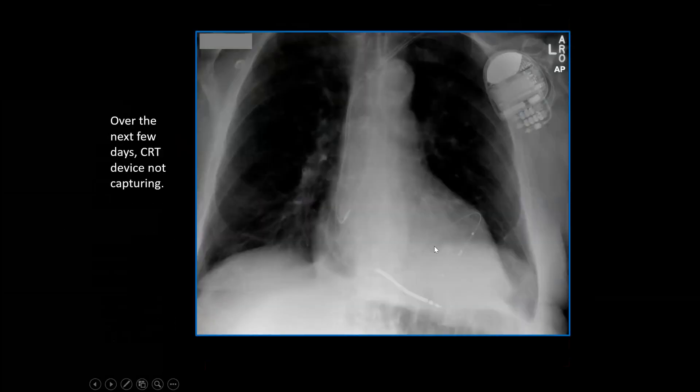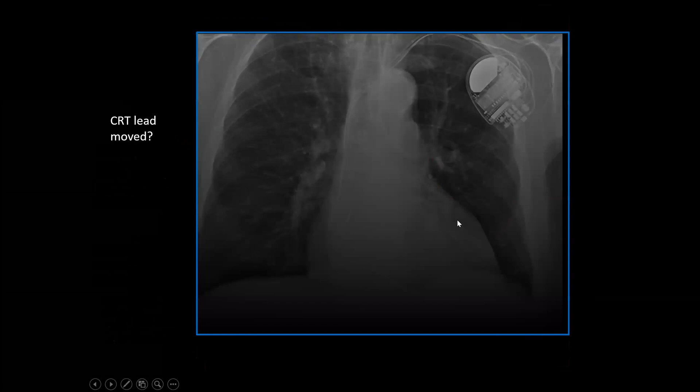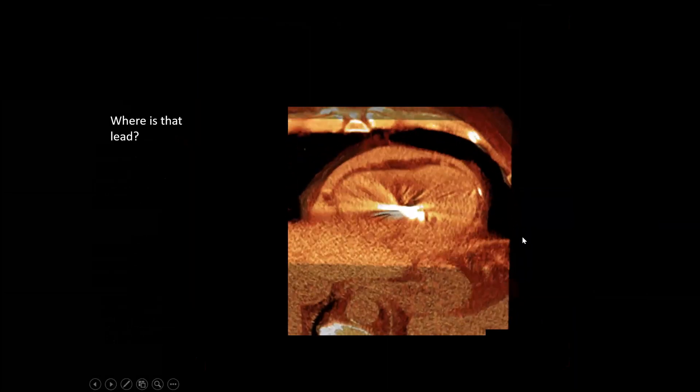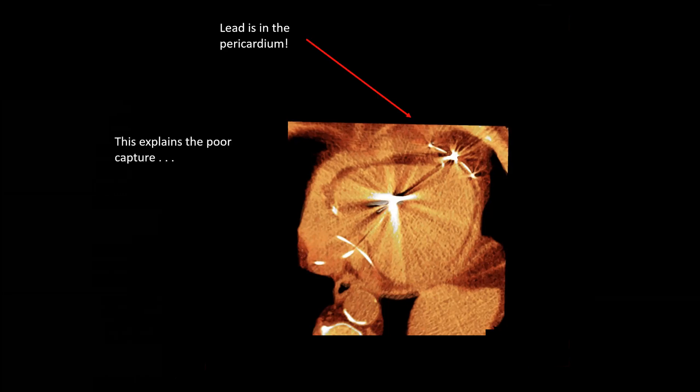Over the next few days, this device wasn't capturing. The patient was brought back — and what do we see? The lead has moved; it's migrated. How can that happen if you're in a vein? On CT scan, we can see that lead — is it really in a vein? No, it's actually way out in front. This is the calcified LAD. In a four-chamber view, we can see this lead is in the pericardial space. There's epicardial fat, left ventricle, right ventricle, and this thing is out in the pericardium, in the pericardial space — that explains the poor capture and the lead shifting positions.